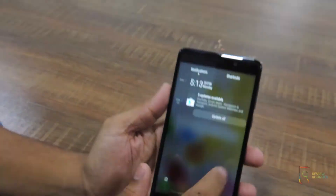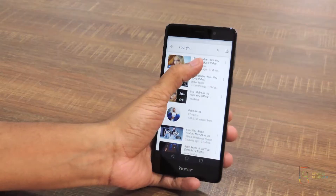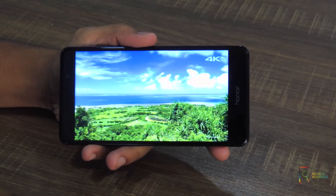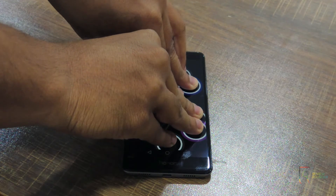The display is average and the colors seem a bit washed out, but it provides a good experience for browsing the web, playing games, and watching YouTube videos. Considering this is a rather inexpensive smartphone, the flaws on the display are much more forgivable. The viewing angles are okay and it is a 10-touch multi-capacitive screen.